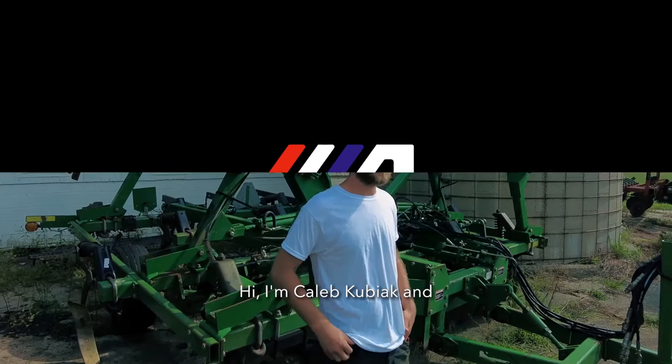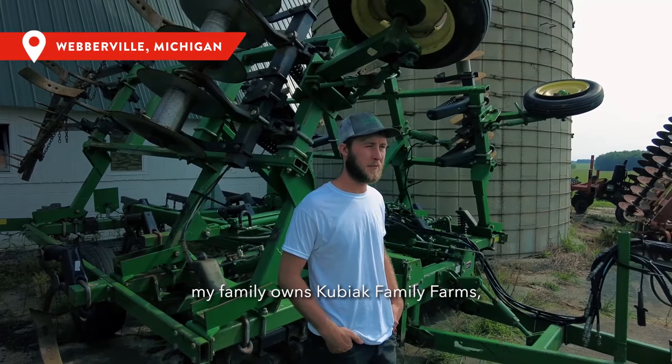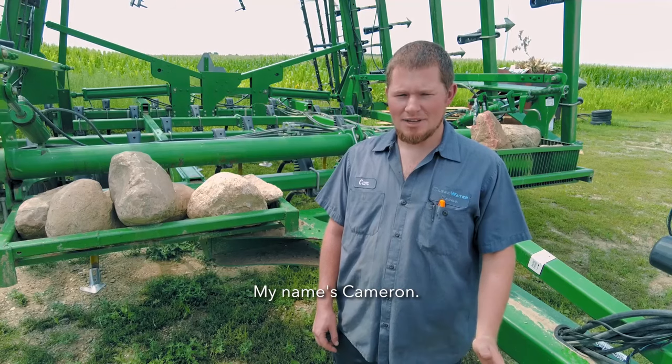Hi, I'm Caleb Kubiak and my family owns Kubiak Family Farms — we farm about 3,900 acres. My name is Cameron. I work for Clearwater Farms. We're a 3,700 acre organic farm.